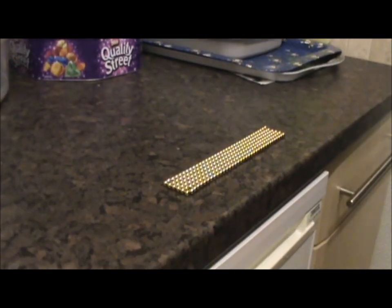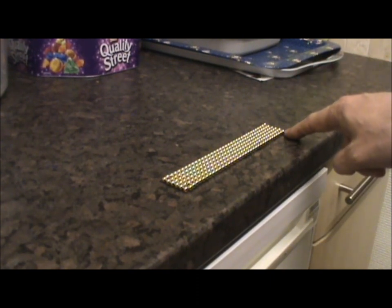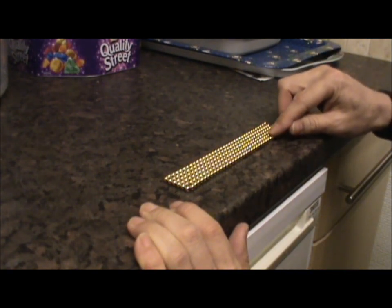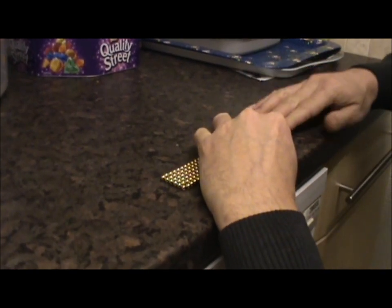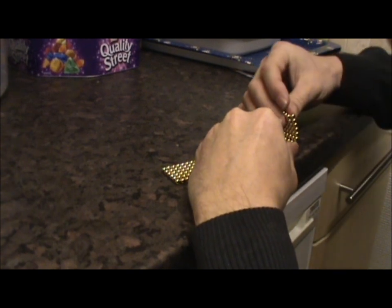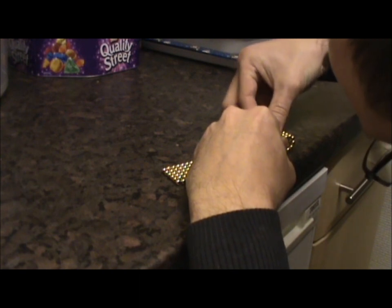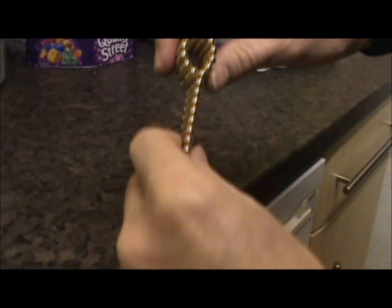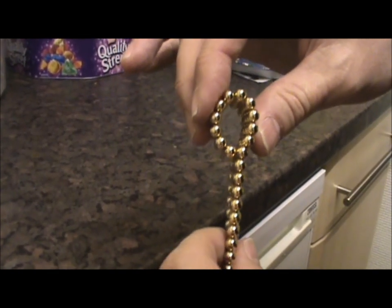Right, there we are — until you've got a nice long line like that. Then you take the first 12: that's 1, 2, 3, 4, 5, 6, 7, 8, 9, 10, 11, 12. Then you fold it back so this end touches that 12, so it looks like that. Then you squeeze it together very gently.